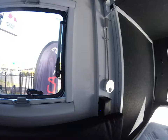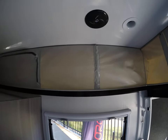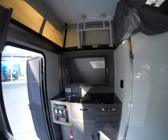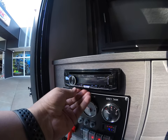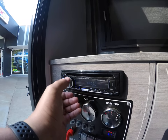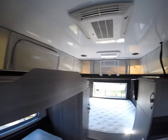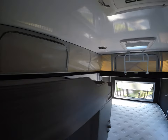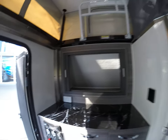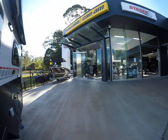There's a bedside light along with USB and 12 volt on both sides, so each person can charge their phone or whatever they need to do. Speakers in the roof give you a sound system. So all nice and easy to use — all your switches are in easy locations.